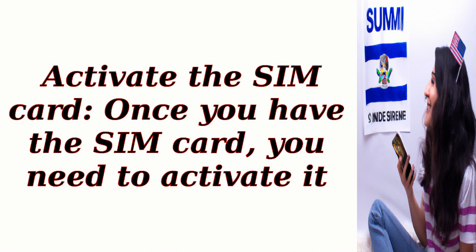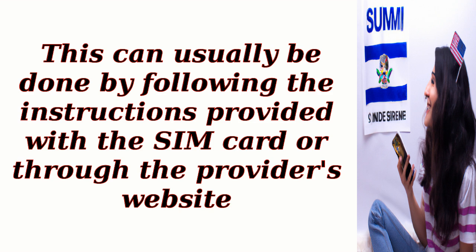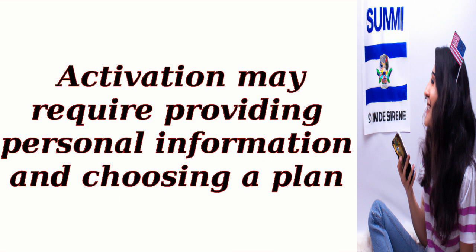Activate the SIM card. Once you have the SIM card, you need to activate it. This can usually be done by following the instructions provided with the SIM card or through the provider's website. Activation may require providing personal information and choosing a plan.